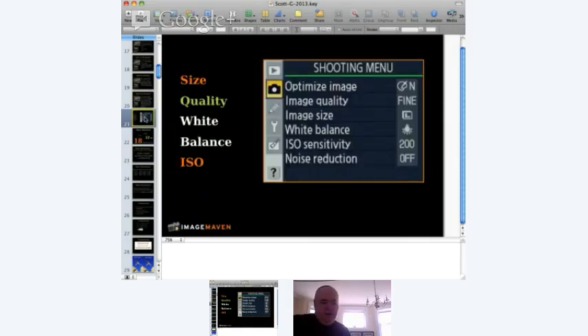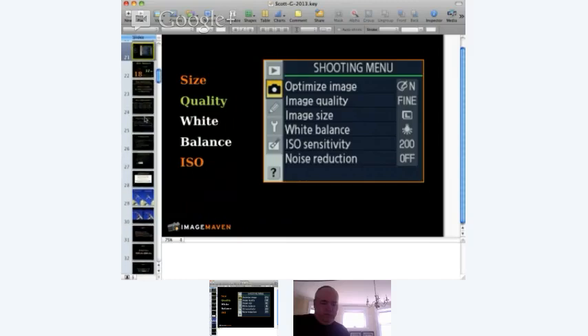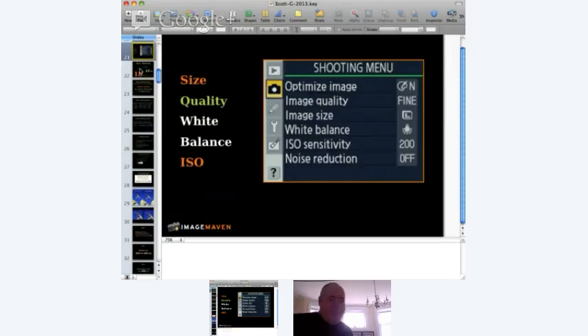Now I'm going to talk about those important menus. There are a hundred bazillion things you can set on your camera, but for beginners you really should start with just four things: file size, file quality, white balance, and ISO. I'll go over each one in detail.